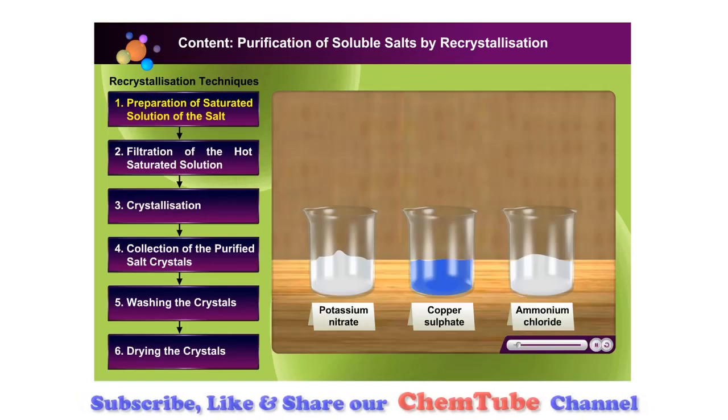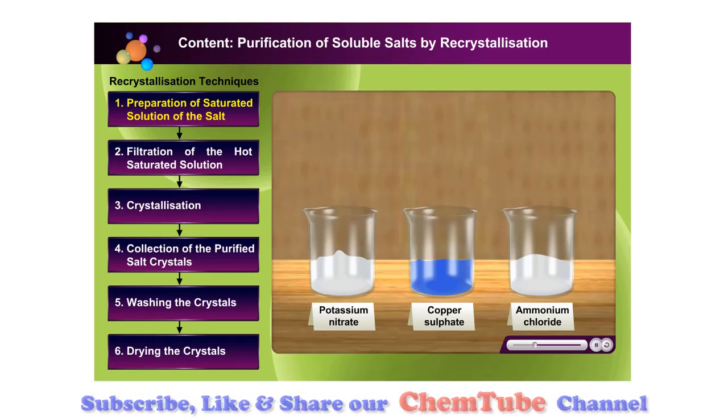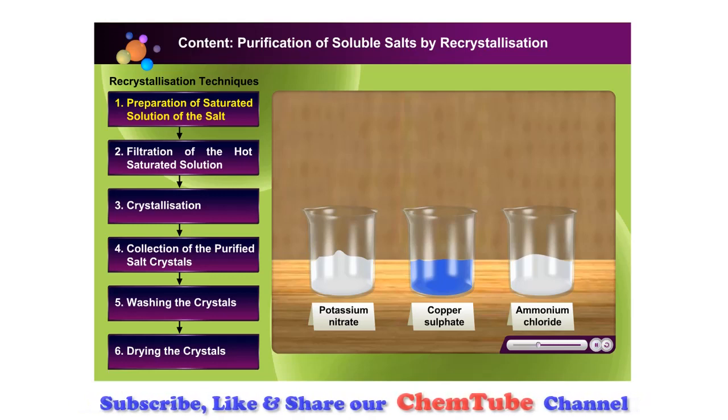Preparation of a saturated solution of the salt. Re-crystallisation of salts works only when the proper solvent is used. This is because the impurities will stay in the solution while the salt crystals will grow as the temperature decreases.